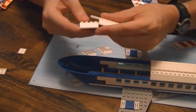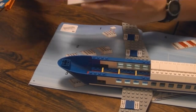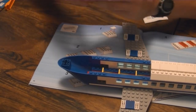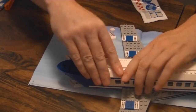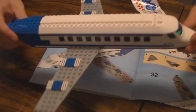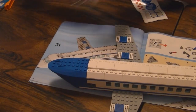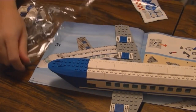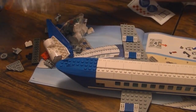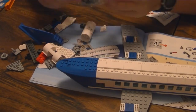This is kind of weird — this is the first kit I can remember where at this point in the build, having gone through two bags, I haven't seen any spare parts. Usually there are some by now. So the last bag — well the last bag for the airplane anyway — covers the various parts of the engines and the tails.